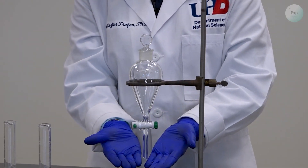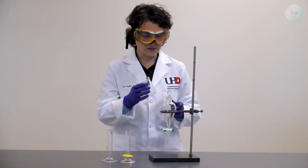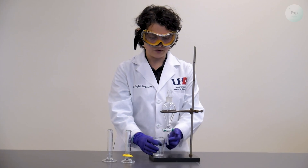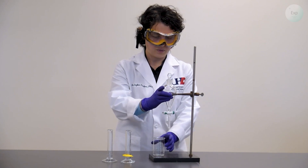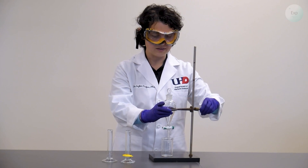There should always be something on the bottom of the separatory funnel, usually a beaker where we collect our solution. The tip of the separatory funnel should be below the top of the beaker. To adjust the height, we disconnect, place it, and lower it a little bit so it doesn't splash out.